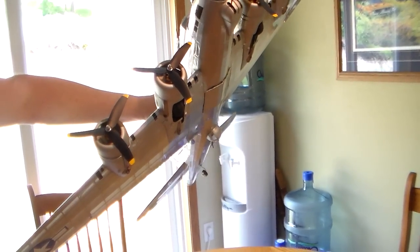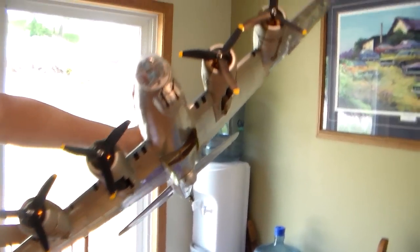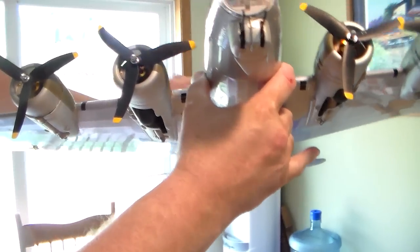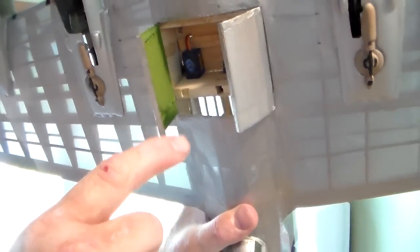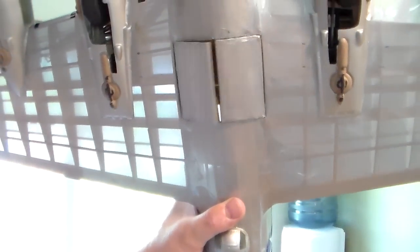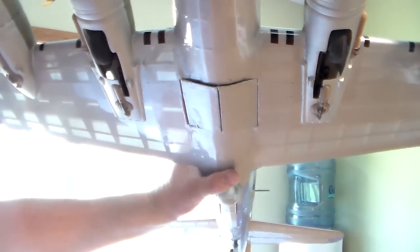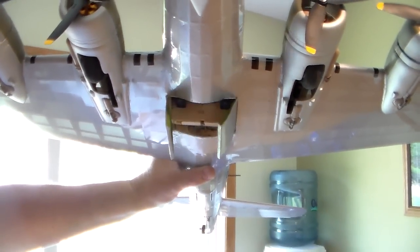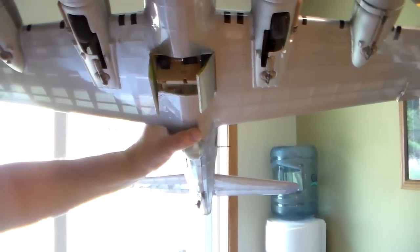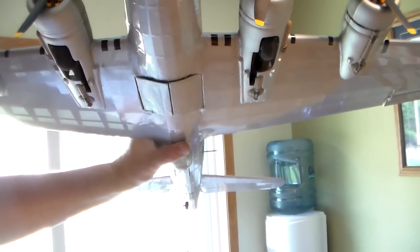We have our bomb dropping capabilities. For the bomb doors, they're run by pieces of thread to the servos, and I put little springs on the doors. The springs help the doors open and then the servo pulls them shut with the thread. They don't follow the same arc so one door doesn't open all the way, but it does allow us to drop our payload of snaps — and it is quite entertaining to carpet bomb with this thing.